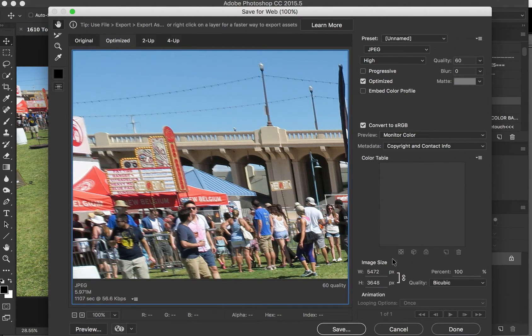Make sure it's on that. And down here, whatever the long edge is — in this picture it's horizontal — you're going to change the number to 1200. You will notice that it automatically changes the other dimension depending on what your ratio is, so you don't have to worry about that. And then you're going to click on Save.